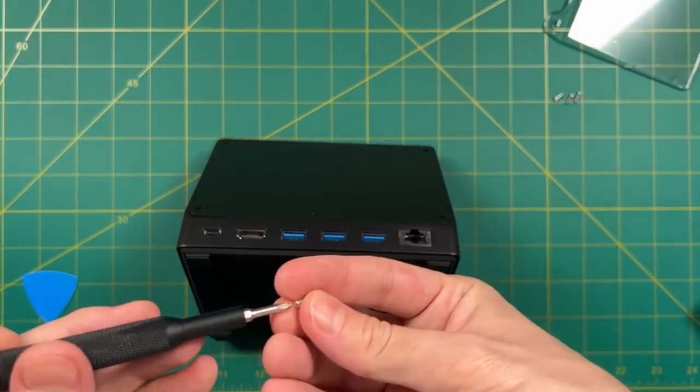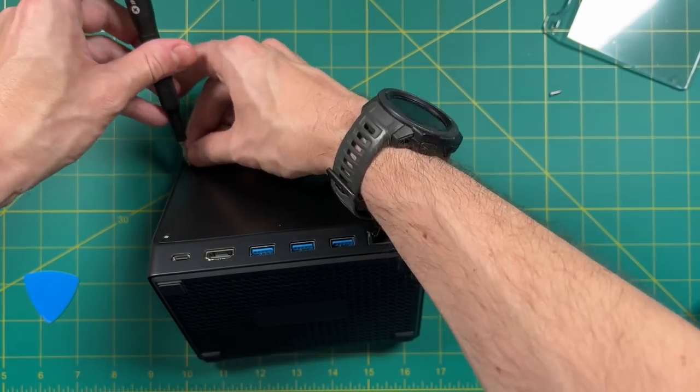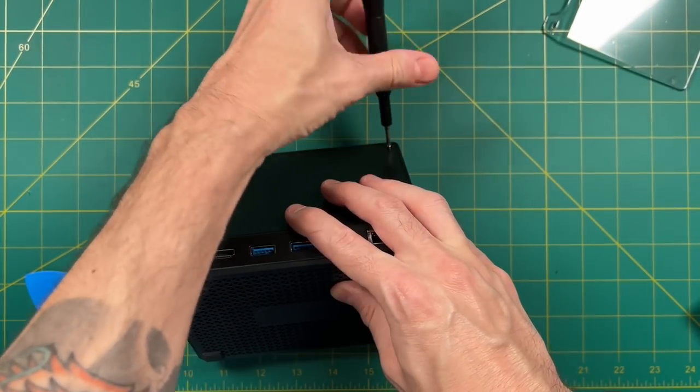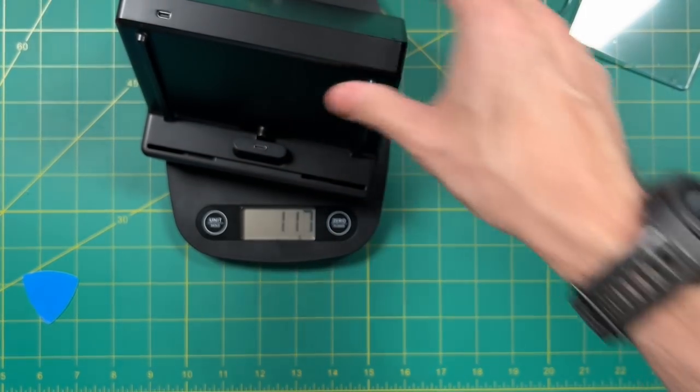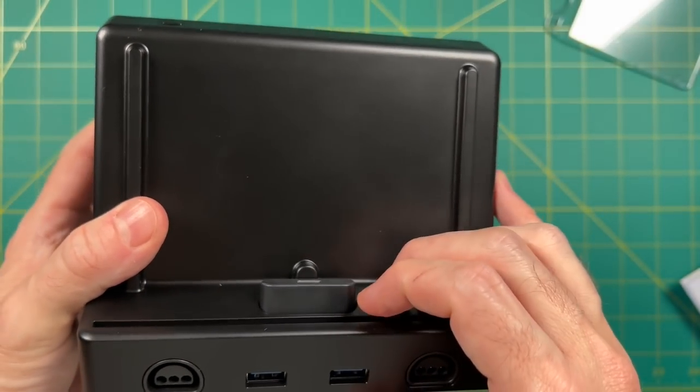With everything closed up, I realized I did things out of order and forgot to weigh the dock before installing the hard drive. The hard drive itself weighs about 40 grams, so altogether the dock comes out to about 350 grams — pretty lightweight.